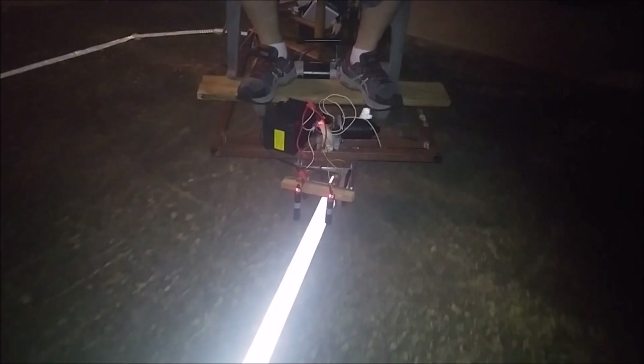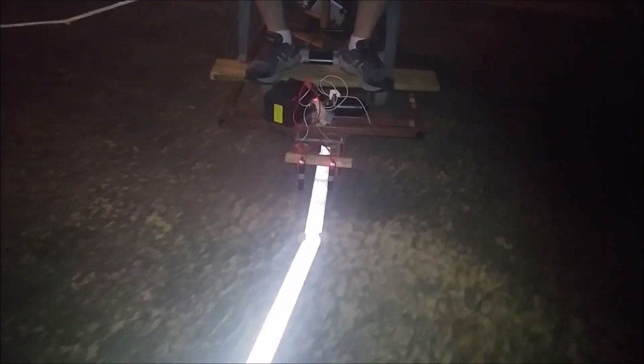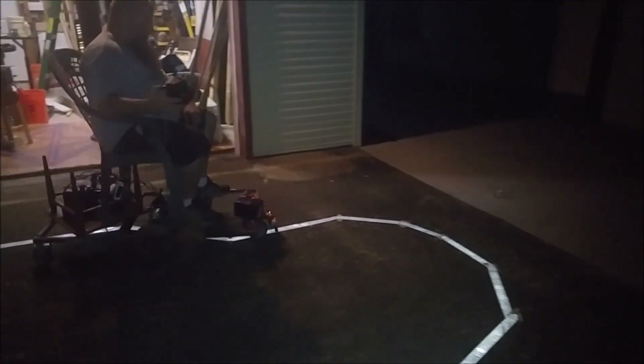If it comes off track I can stop it, but other than that the steering is happening entirely on its own. Again, the only thing I am doing is holding the accelerator. Now if you wanted to back up, I'll do a circuit. We need to smooth out some of these turns, but again this is our very first test track — just proof of concept to see if this would work.